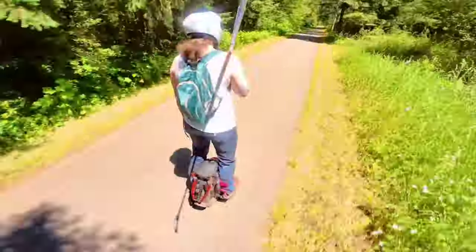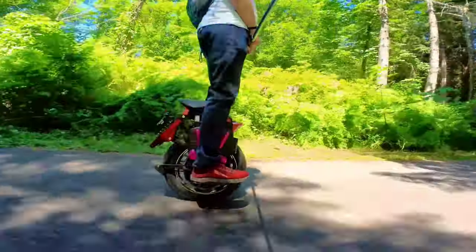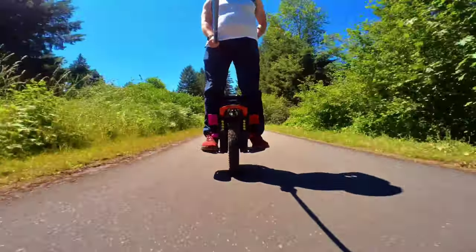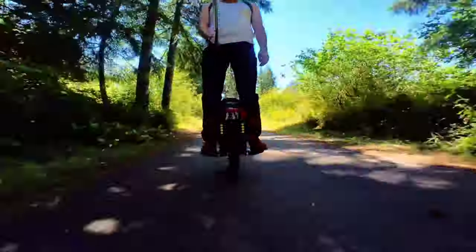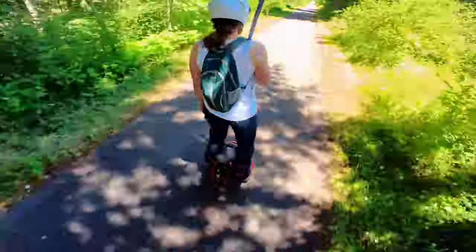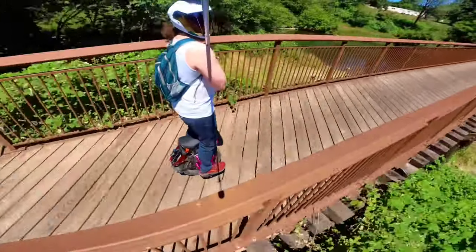I was off-roading at 42 PSI and let some air out to see if it would help with the bounciness — it didn't really, but it helped with traction. Looking at it here it doesn't appear to be running flat, so I'm guessing it's probably 28 to 34 PSI. All in all, between 28 and 40 PSI on streets this thing rides great. There's no point where it feels unstable — it's a very smooth, easy wheel to ride.